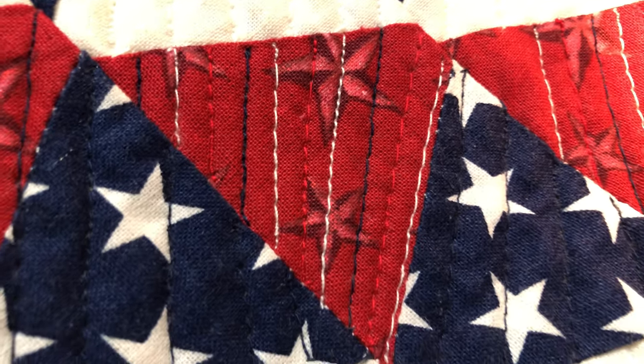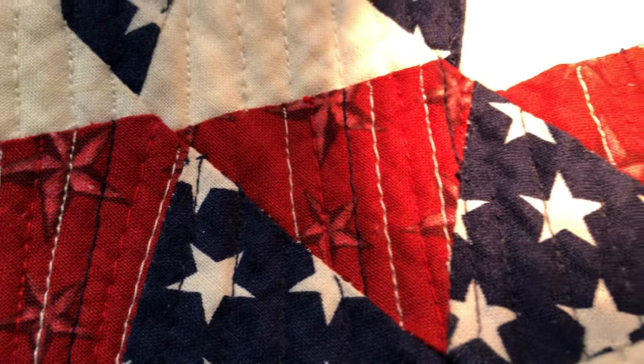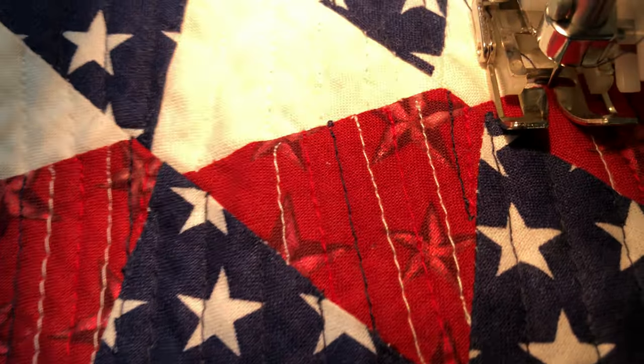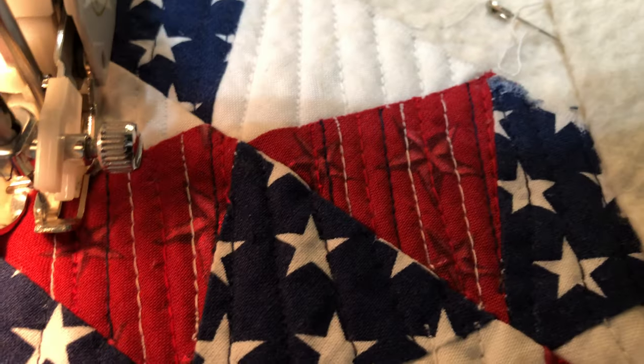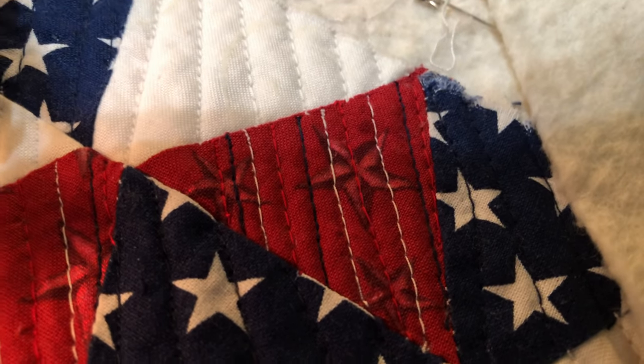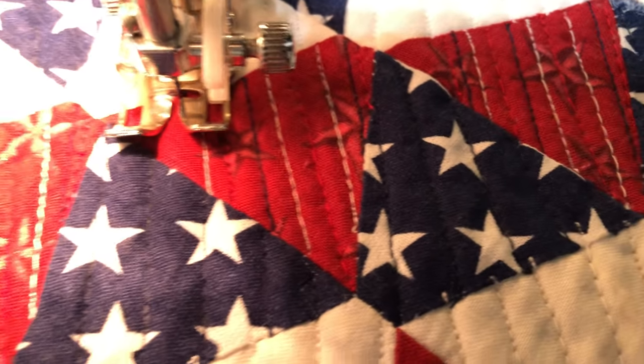You can kind of see how I have it designed. There's the progress on that one and there's the matchstick quilting on that one. This is the one I'm currently working on, and this one is almost finished but not quite. Yeah, this is some matchstick quilting.